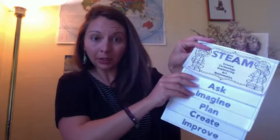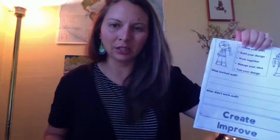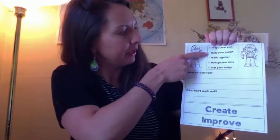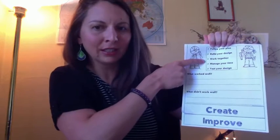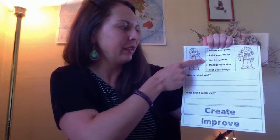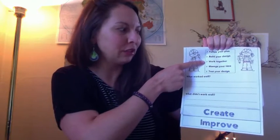In this stage, you are going to open your handy dandy flipbook to the create page. If you don't have it, that's okay. On the create page, the things that you're doing today are: follow your plan, build your design, and work together. This part you might be doing on your own. If you have a sibling or a parent or someone that you want to work on this nest building design with, you may, but you don't have to. You can do it on your own.